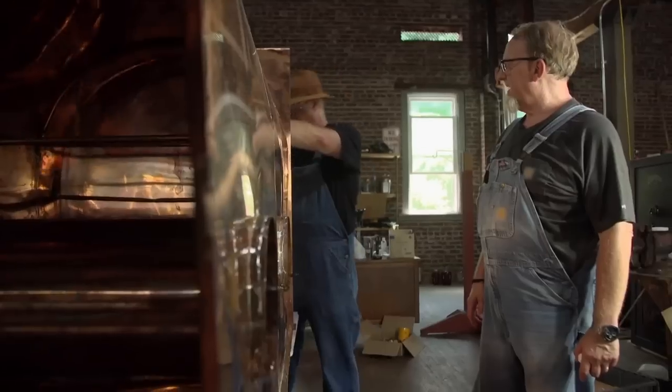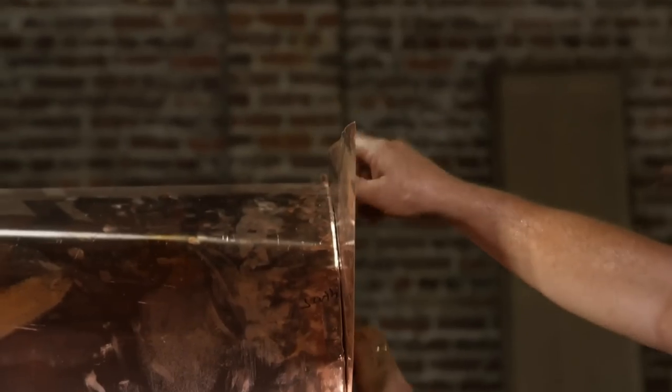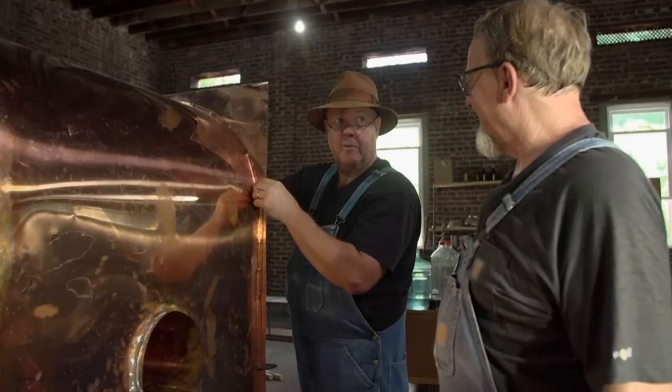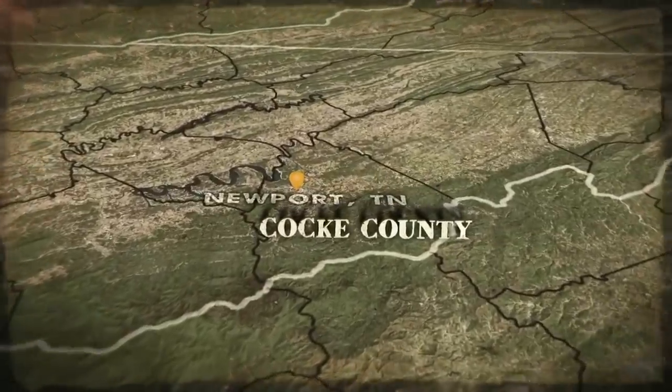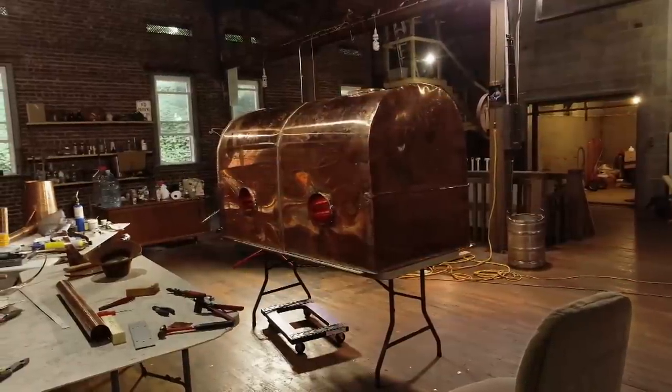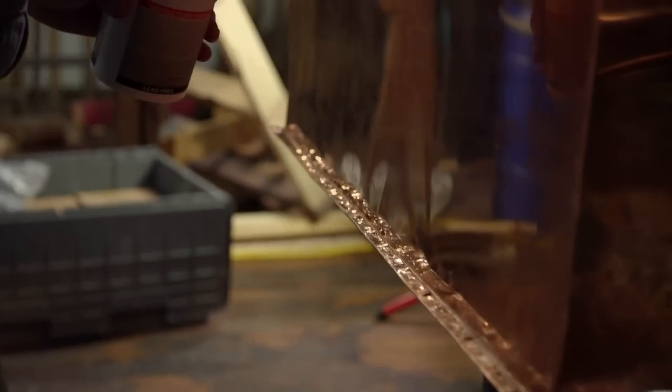I smell liquor. You been drinking? No. I've marked this end piece before I soldered the bottom in, so it changes. I had to use some liquor to take them Sharpie marks off. You wasted liquor for that. In Cock County, Tennessee, Mark and Digger are putting the final touches on a new still designed specifically to make quality multigrain moonshine the way their mentor, Popcorn Sutton, did.